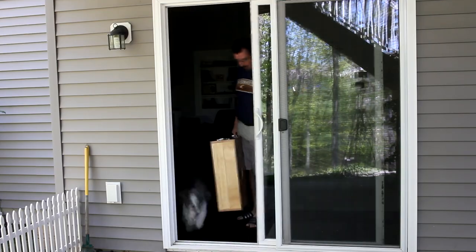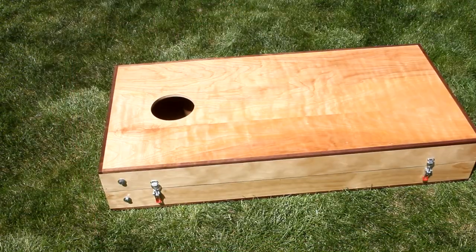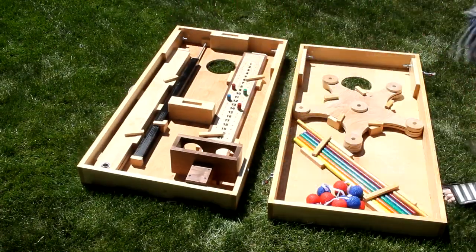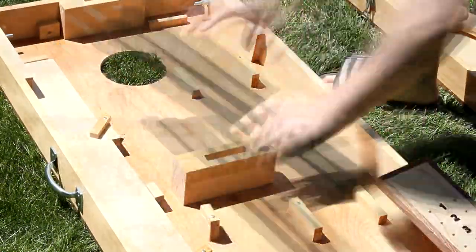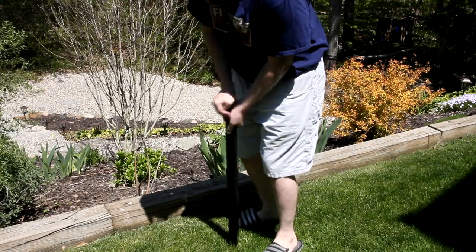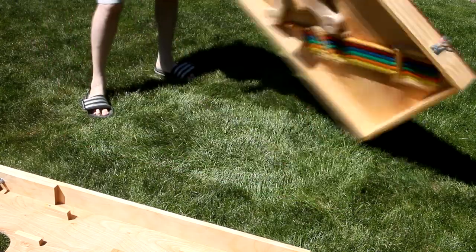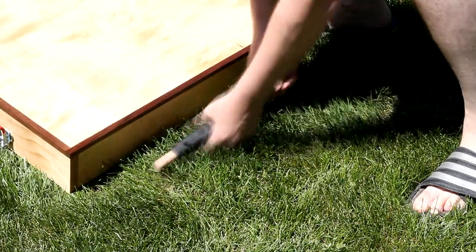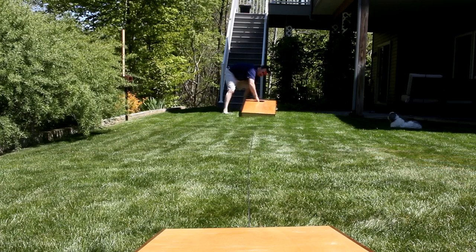All right, let's go try it out. First thing is to just open it up, take the bags out, remove the scoreboard and set that up, deploy the legs and set up the first board, then use a measuring string and set up the second board. And then game on.